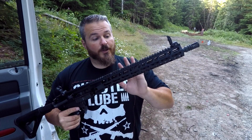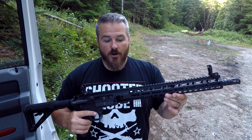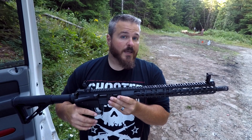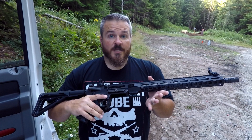It has a 16-inch 4150 barrel, 1-in-10 twist, with your standard A2-style birdcage on the end. One of the parts I really like is the 13.5-inch free-float M-LOK handguard. This does not come with sights — these are a couple of sights I had in the safe, not even sure what they came off of, but I put them on just for the purposes of testing it out today.